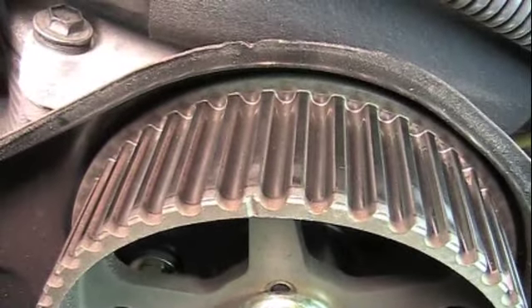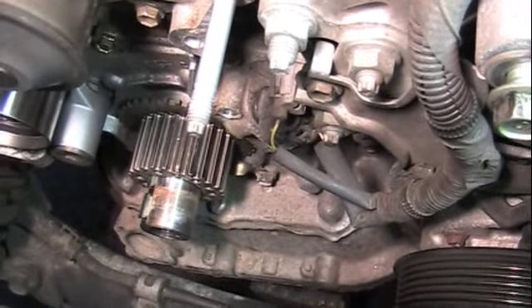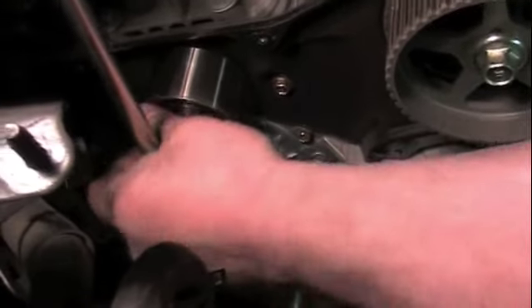Now always check to make sure your timing marks are still on each of the pulleys. And replace your top pulley.